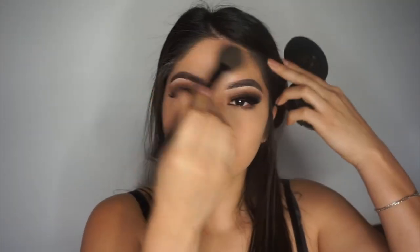Taking Ciaté London Star Island bronzer on a Coastal Scents angled brush, I'm using this to bronze up my face as an outline for where I'll actually be doing my contour. It's a really pretty warm brown, so that's why I like using it to bronze. Then I'm using a Royal brush for the actual contour.